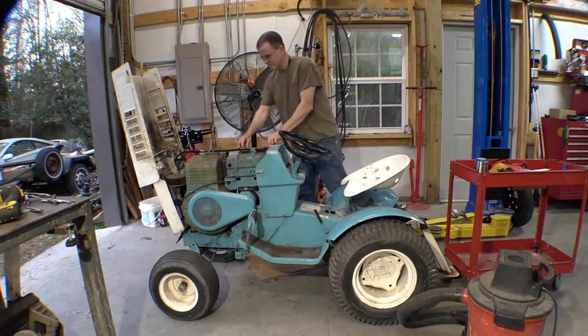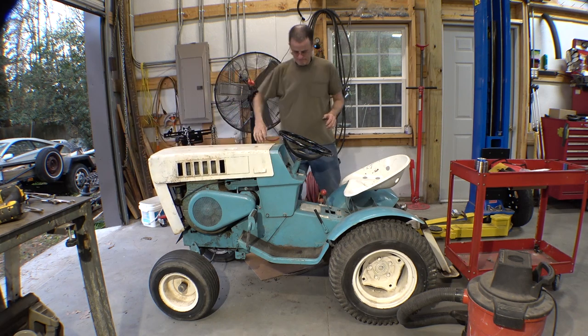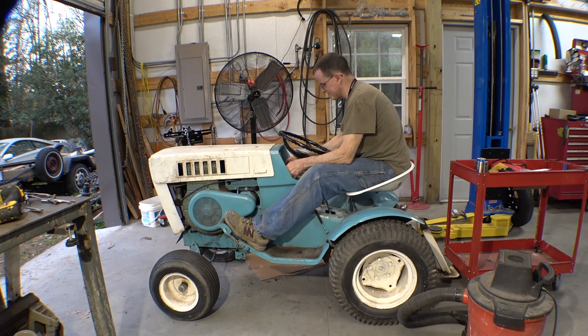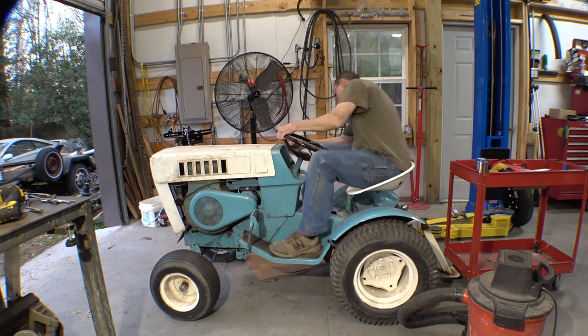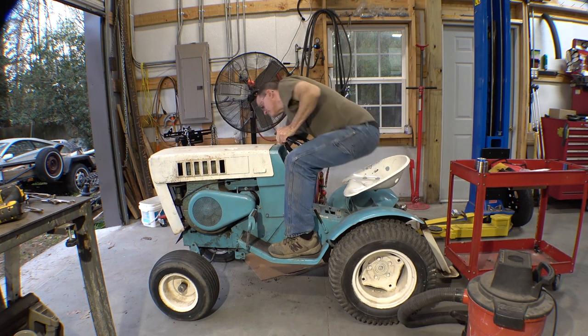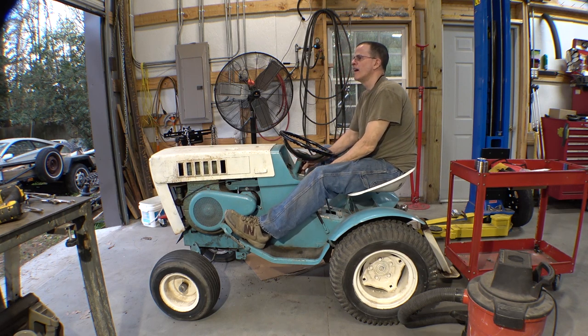Now it is time for a test drive. Let's see how this thing starts, moves, steers. Fuel on, ignition, contact. That thing doesn't ever start that good.